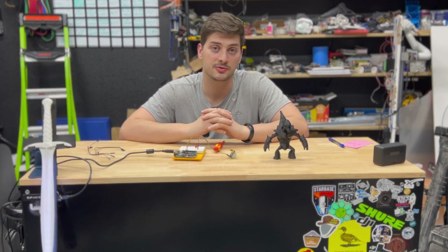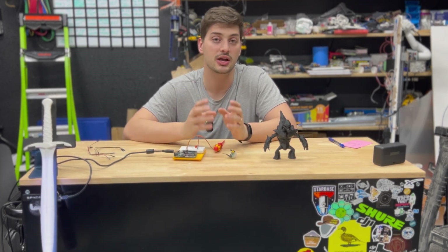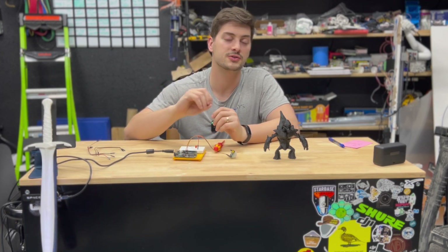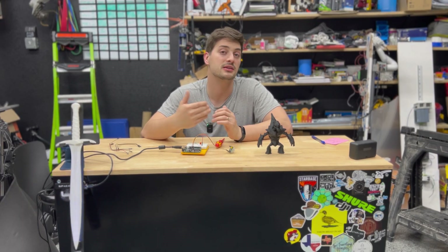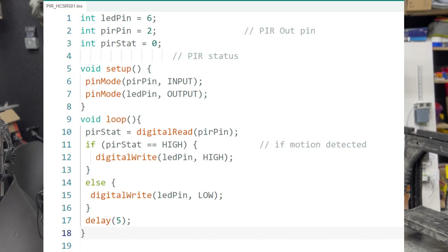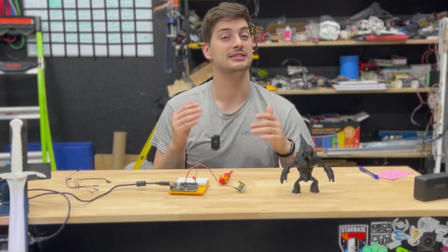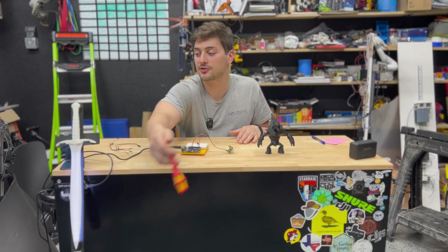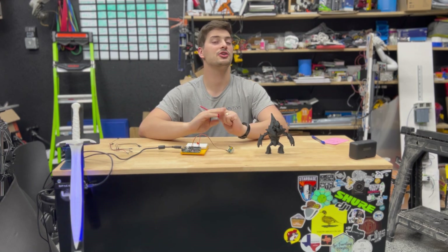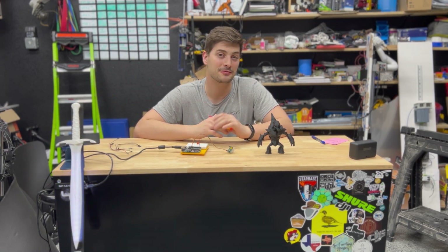Not everything you'd want to do with motion detection can be boiled down to using the output pin to turn an LED on and off. When you pull it into the Arduino, you don't even need a special library — it's just a digital input that reads five volts when triggered and zero volts when it hasn't. The most basic code that does exactly what the hardwired example does reads an input from the motion sensor and writes an output to the LED. The only limit to how creative you can get from there is your ability to write code and build an interesting physical project.